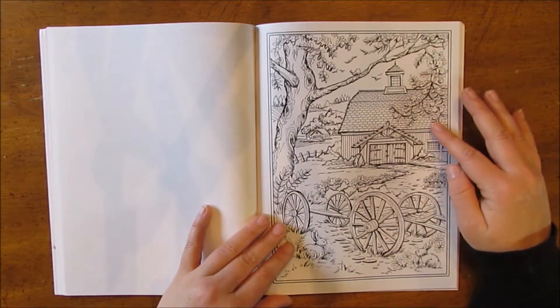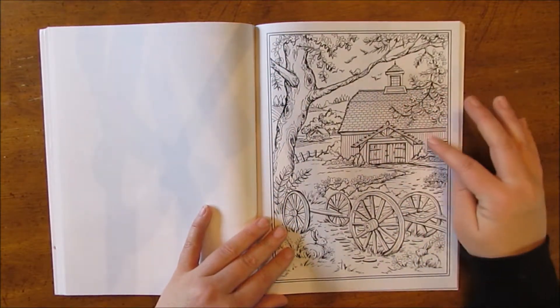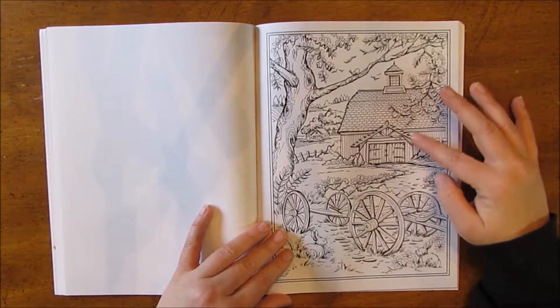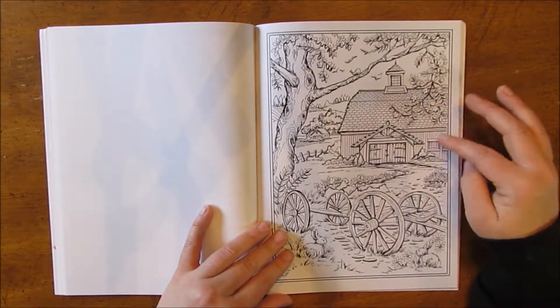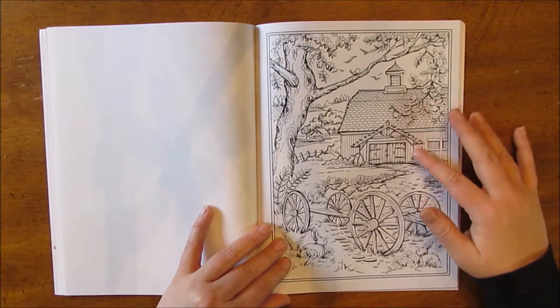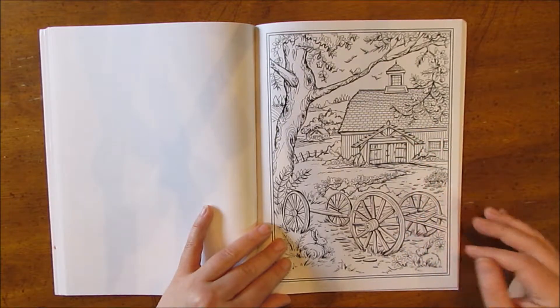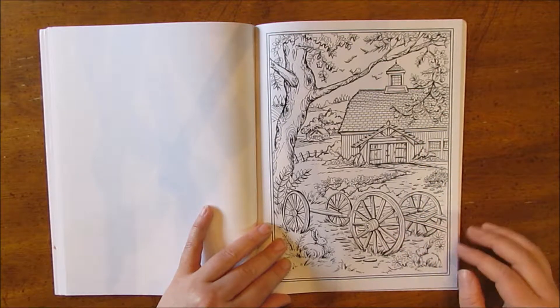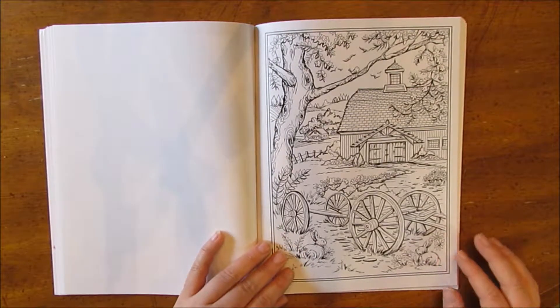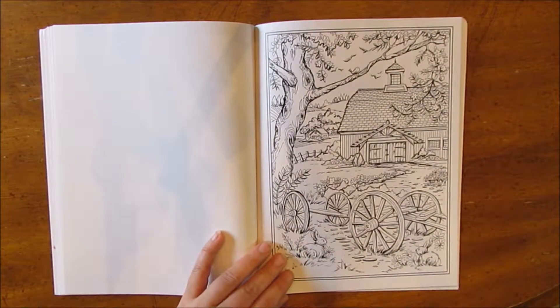We have another barn. I'm going to have fun experimenting with making the weathered wood look like a barn. I see a lot of barns here in Iowa: red, brown, white, gray — they can be lots of different colors. They get a lot of wear and tear through the weather. And there's some bunnies here.